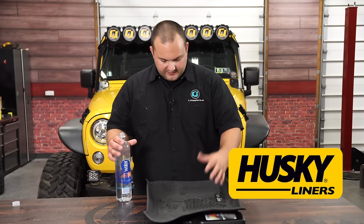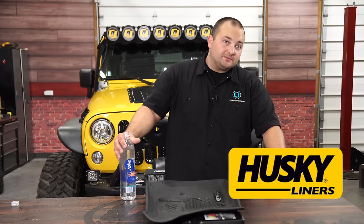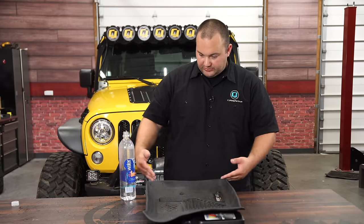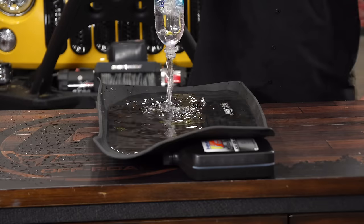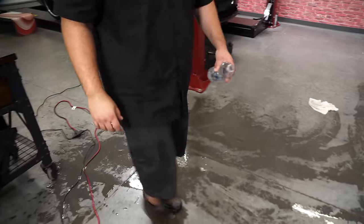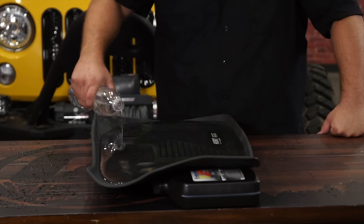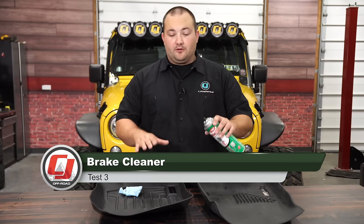On to the Husky Liners — since this one is completely sealed, it might hold up to a full gallon because it has to breach the back. Here's quart number four to make one gallon, definitely making for a hazardous situation. We ended up at four and a half quarts before it breached, far exceeding the WeatherTech's capacity.